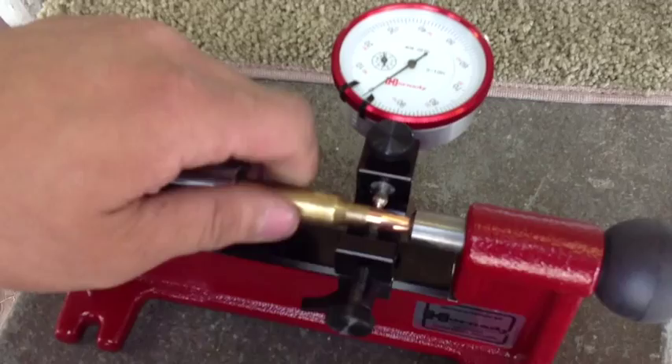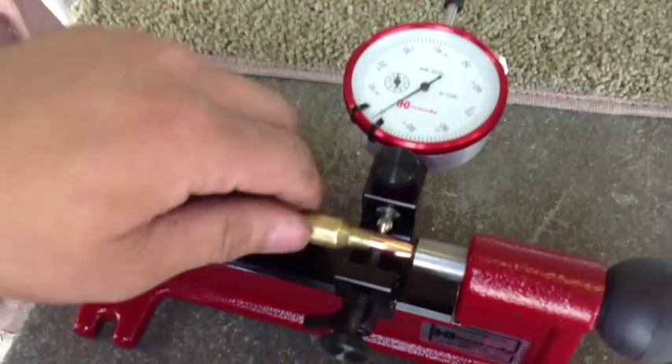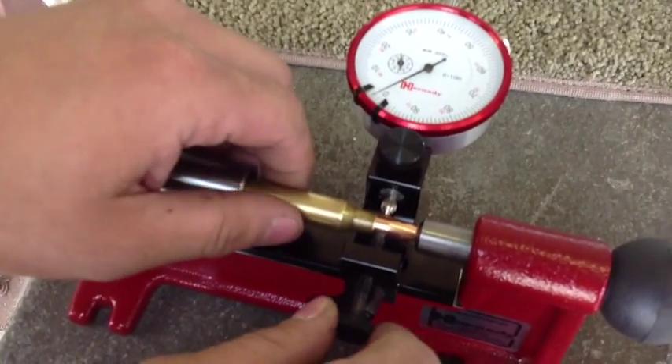Zero runout. That's spectacular, Mark. And that one's almost a little more than one thousandth, but that's still pretty darn good.